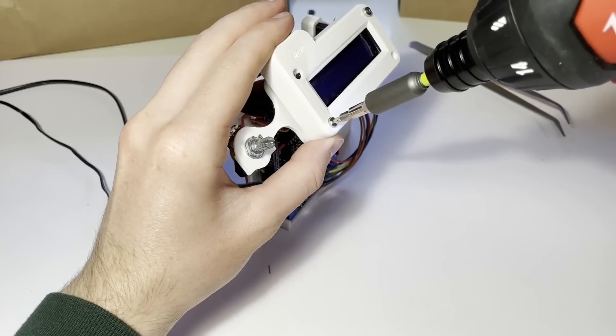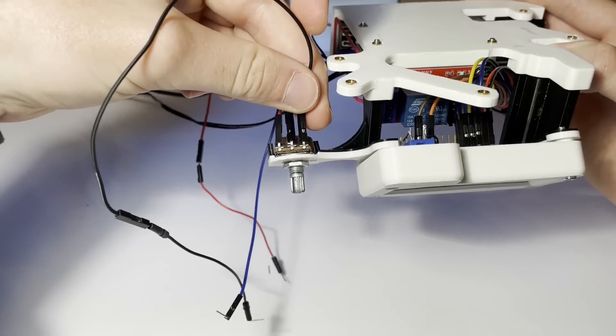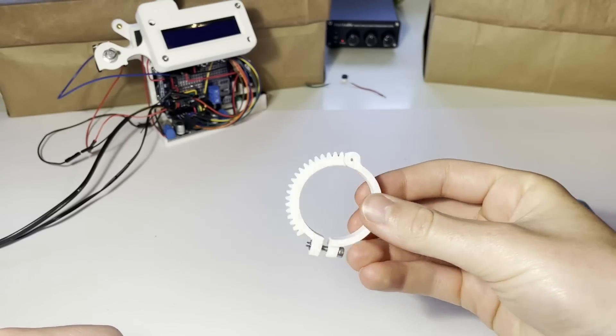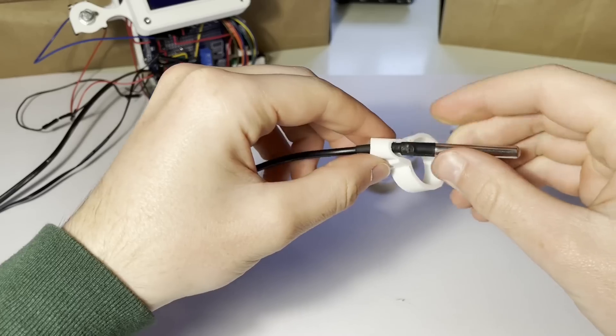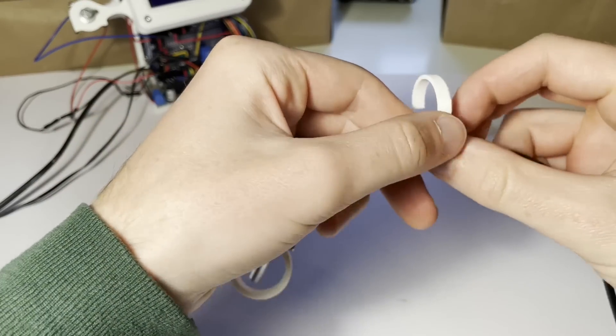With the screen wired up, I can screw it on and wire up the potentiometer to pin A0. There are a few more pieces I designed: the gear that clamps onto the handle, some clips to hold the thermometer cord, and a piece that holds the thermometer at the end of the spout.